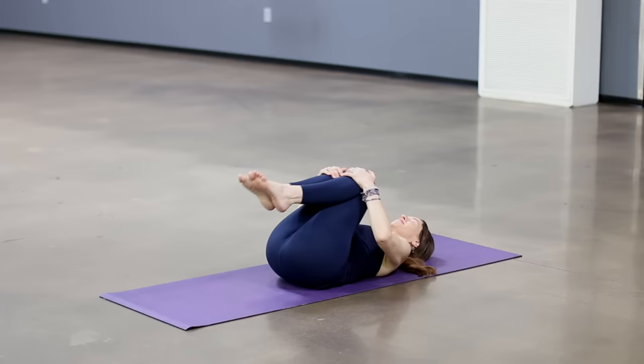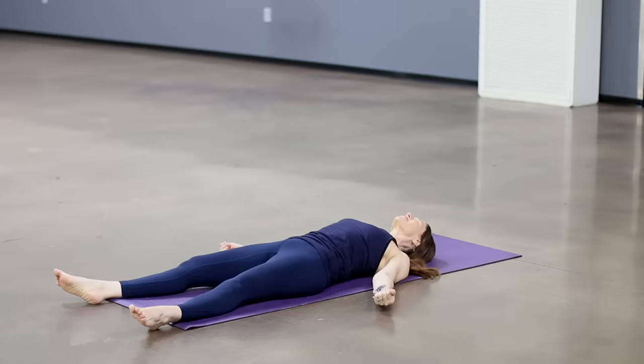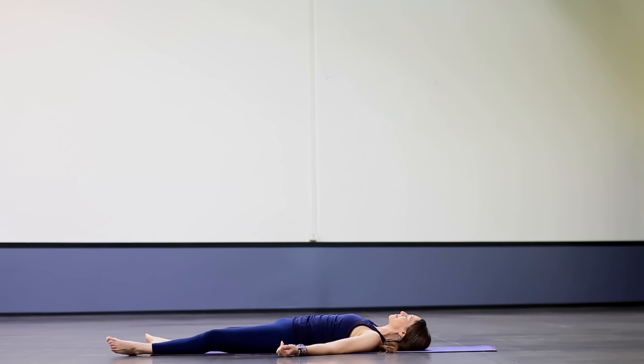Come to center. Hug knees to chest. Take your feet onto the floor, lengthen sitting bones to backs of knees, extend the legs. Shoulder blades toward the waist. Close your eyes and relax. Soften around your jaw, your forehead. You can always bend your knees if that's more comfortable. Our quote today comes from Harriet Beecher Stowe: 'Never give up, for that is just the place and time that the tide will turn.'